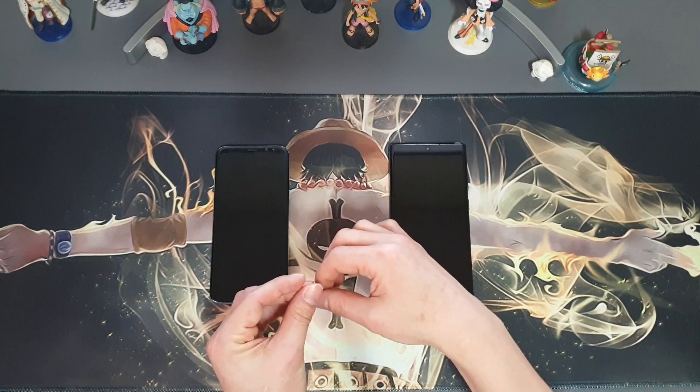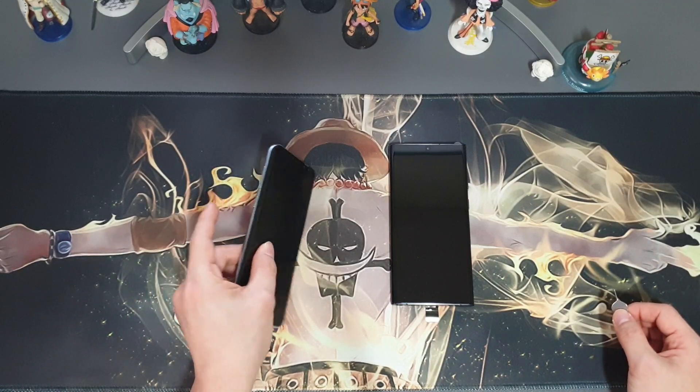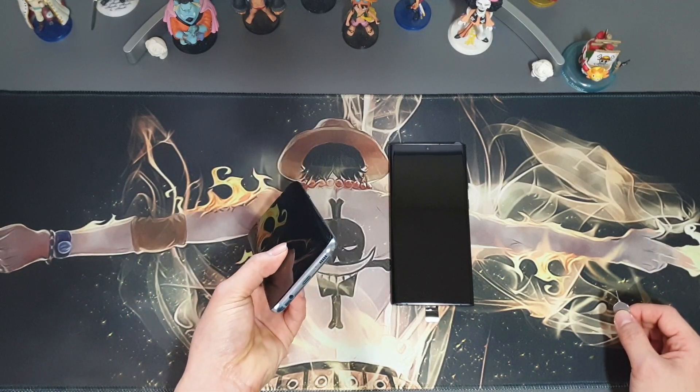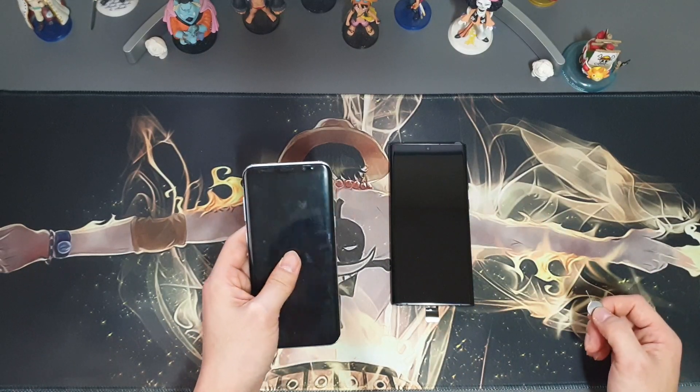First, locate the SIM tray. It has a small hole and will be on the left, right side, bottom, or top of your phone, depending on which model you have.